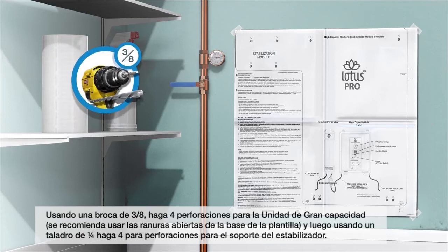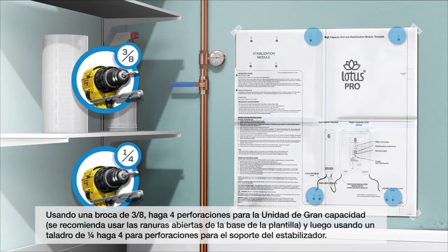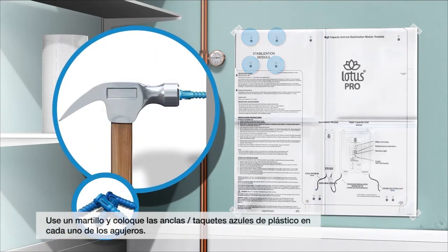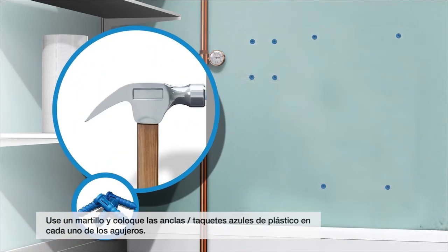Using a three-eighths drill bit, make four holes for the high-capacity unit — recommend using the slotted openings on the bottom of the template. Then, using a quarter-inch drill bit, make four holes for the stabilization unit bracket. Use a hammer and place the blue plastic anchors provided into the holes.